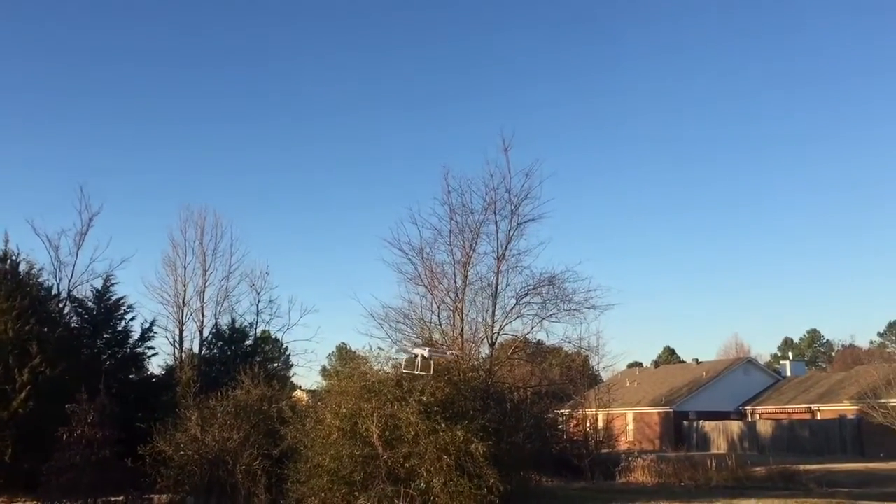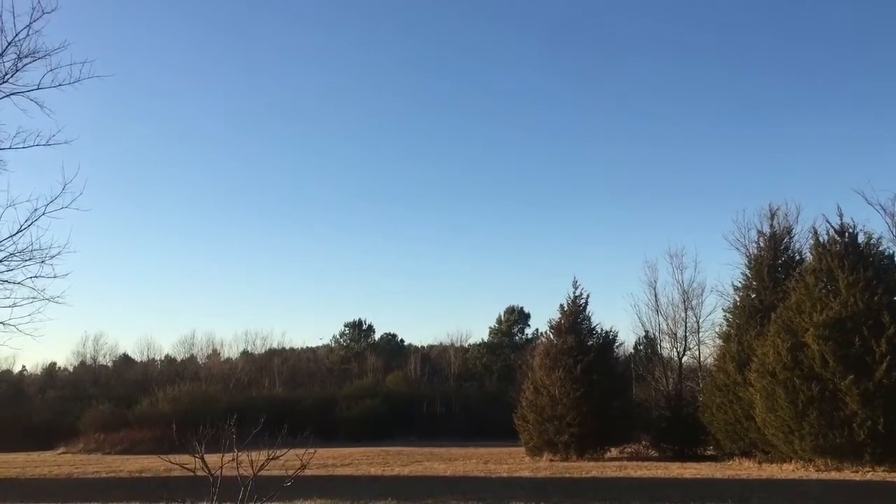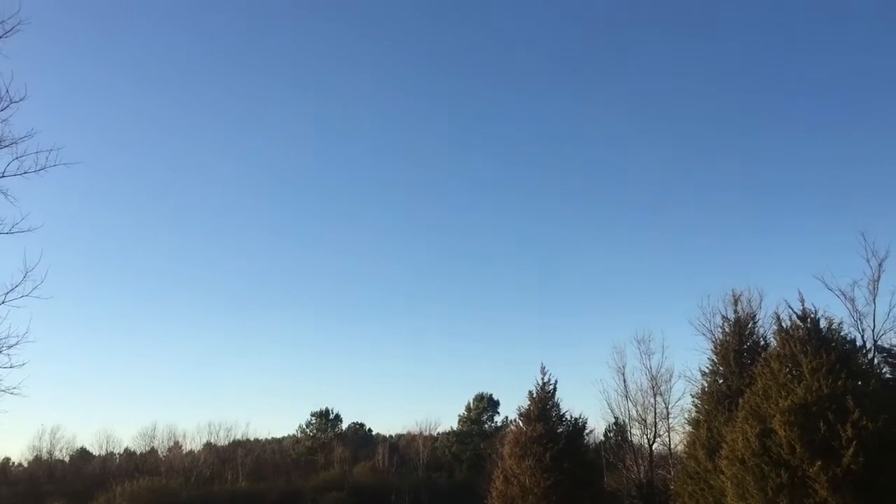First of all, we're going to go as fast as we can that way. Can you even see it? Now we're jacking it up. Look how high we can go. It's just amazing how quickly this thing goes. Look at that.